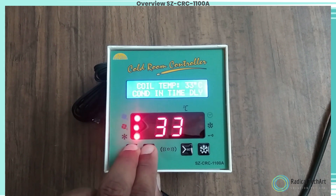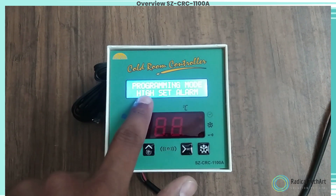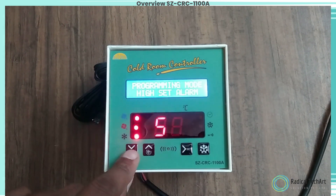To set other parameters, hold the up and down keys simultaneously for four seconds. The display will show P2 and will flash. To go to other parameters, use the up/down keys.